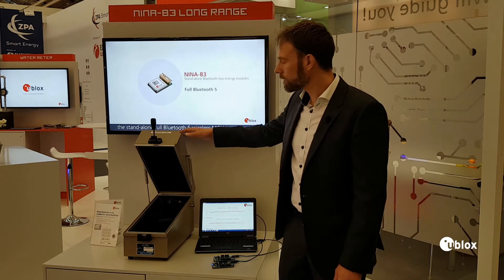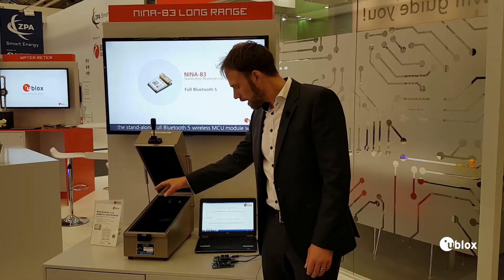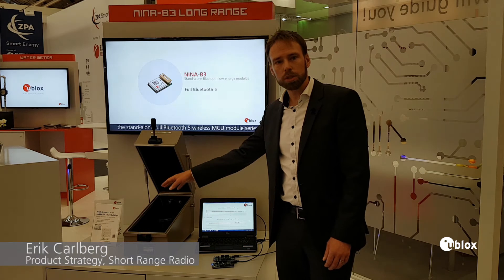We simulate this by using this shielded box here. In the box we place two Nina B3s, and outside there are two other Nina B3s. They are set up to communicate with each other.